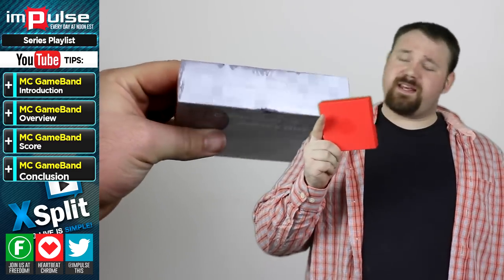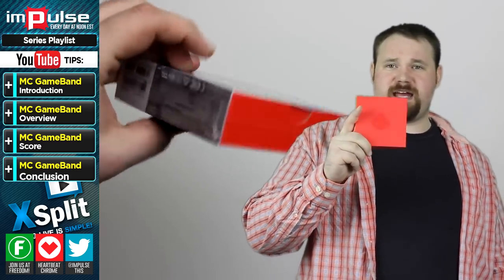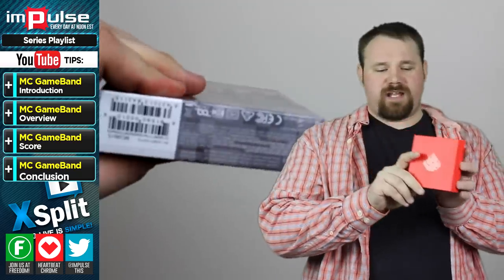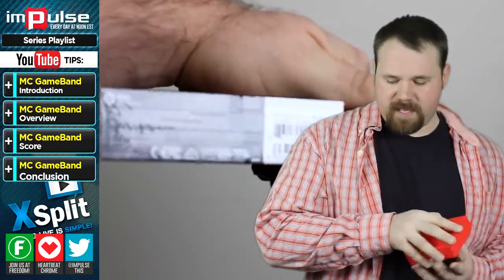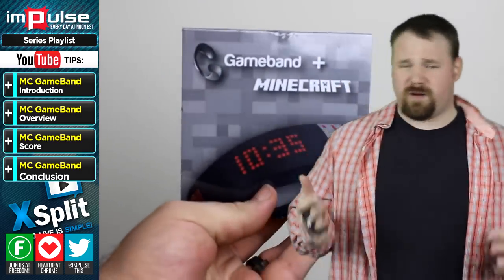As we open the package, we're greeted with this. This is a very nice red package with a very shiny redstone circuit on it, as well as the Gameband itself. I actually put it back into its packaging so I can show you the packaging, because it's one of the more exciting parts about the whole thing.